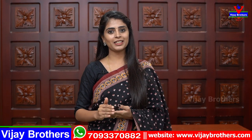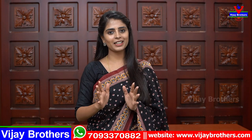Hello all, Namaste. Welcome to Vijay Brothers. This is Monica. In this episode, I will show you a very beautiful material — suitable for office wear, traveling, and everyday use. It will work for every age group and every set type of saree. Let's quickly get into the video.